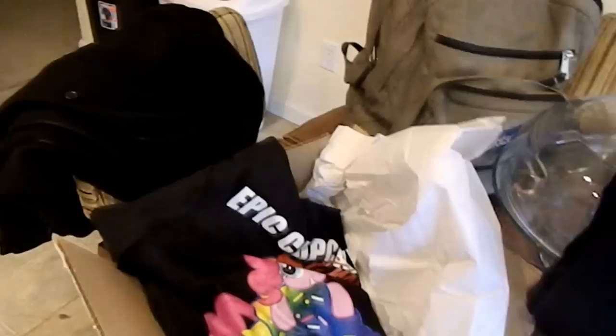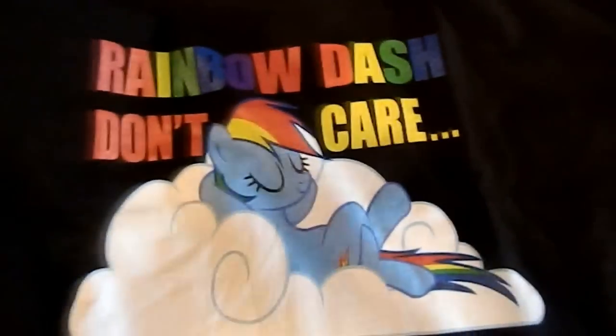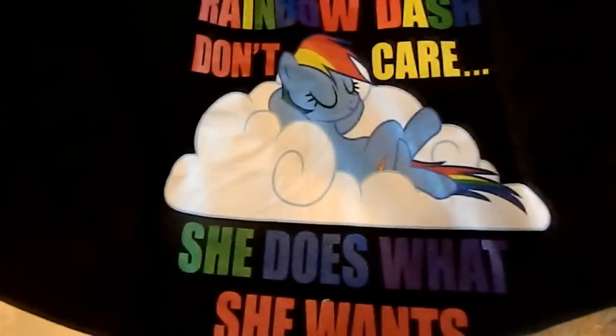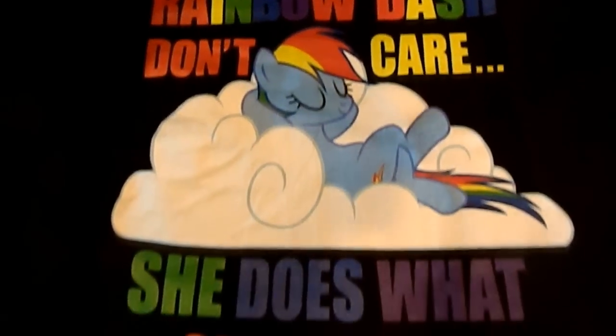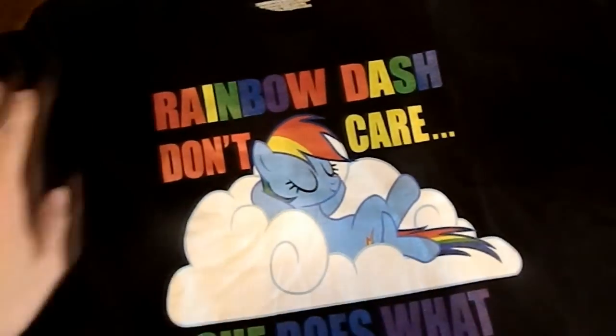They say they're slim fit and they also shrink a half a size after you wash them. They also say to purchase a size larger than you normally get. So I ordered a XXL because I'm normally an XL — I'm not heavy or anything, I'm just really tall. I don't even have to hold the camera. I think I might have gotten a size too big. My shirt — Rainbow Dash don't care, she does what she wants. This is my first ever My Little Pony We Love Fine shirt I've ever ordered for myself, because we recently just found the site.